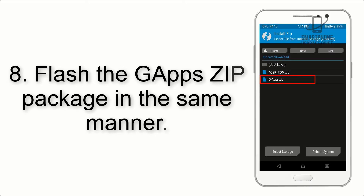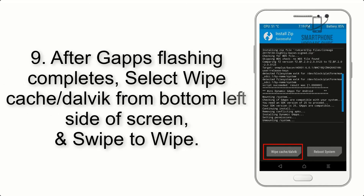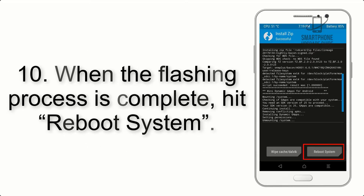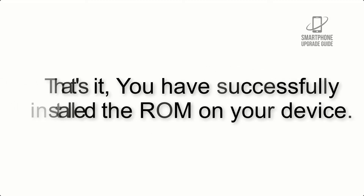Step 7: Flash the GApps zip package in the same manner. Step 8: After GApps flashing completes, select Wipe Cache and Dalvik from the bottom left side of the screen and swipe to wipe. Step 9: When the flashing process is complete, hit Reboot System. That's it — you have successfully installed the ROM on your device.